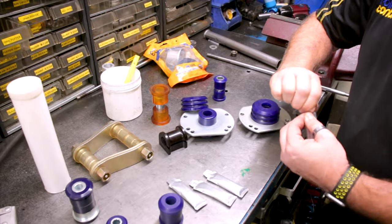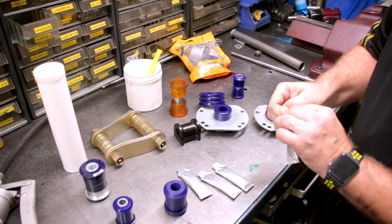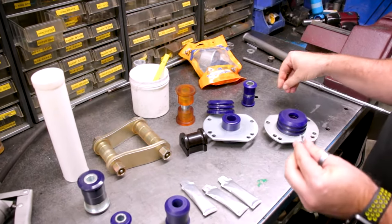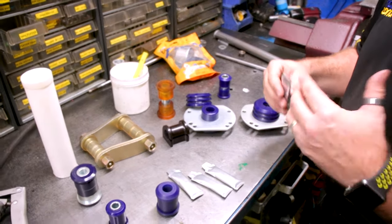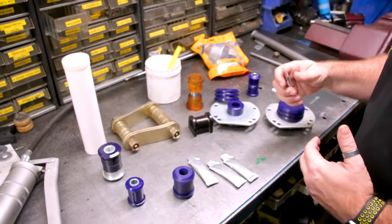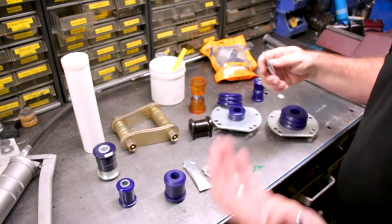The important thing with the grease is it's an assembly fluid. Like when you're rebuilding a wheel cylinder or doing a head gasket, it's an assembly fluid to make the assembly easy. It helps the product locate, makes sure it's positively located, and makes the installation process easier.